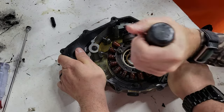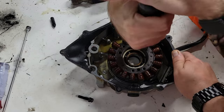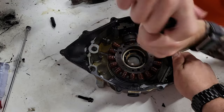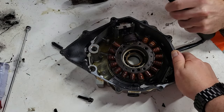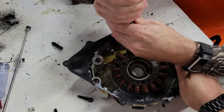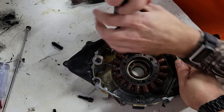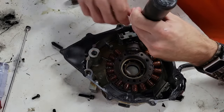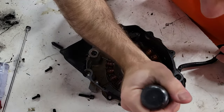I think we got all three out without stripping them, which is good. I don't know if we're going to be reusing these screws — we might switch them out. Going from the number three to the number two, these are on just as tight as the ones on the stator, and these we're going to reuse. Don't forget you also have two screws at the bottom, which I think are number two.